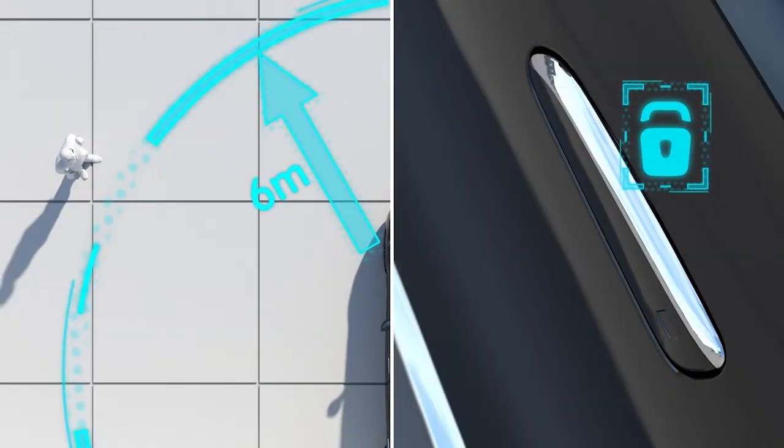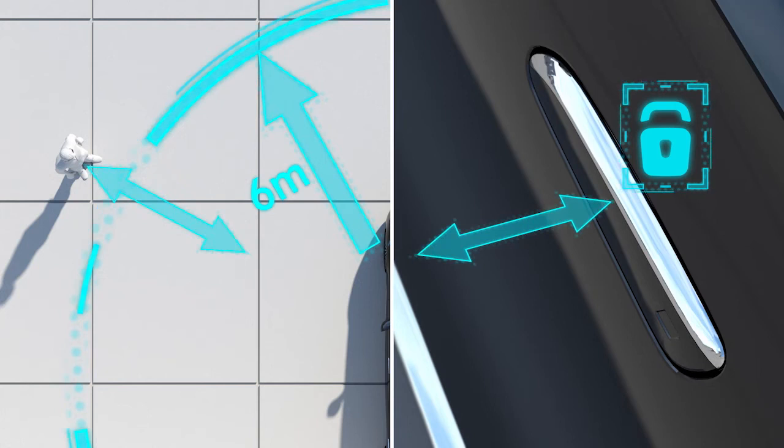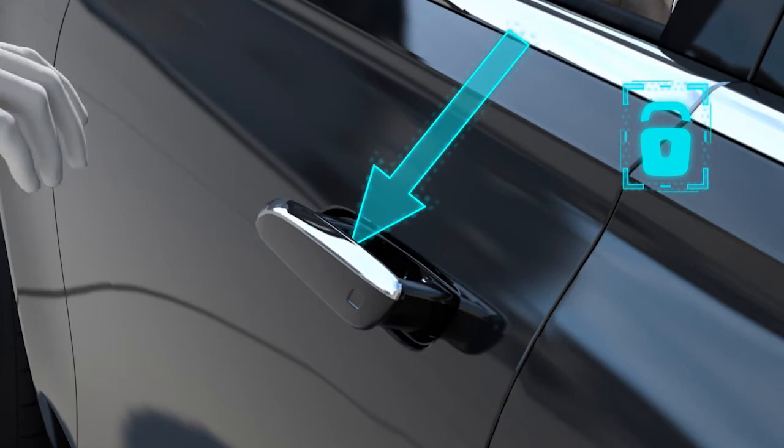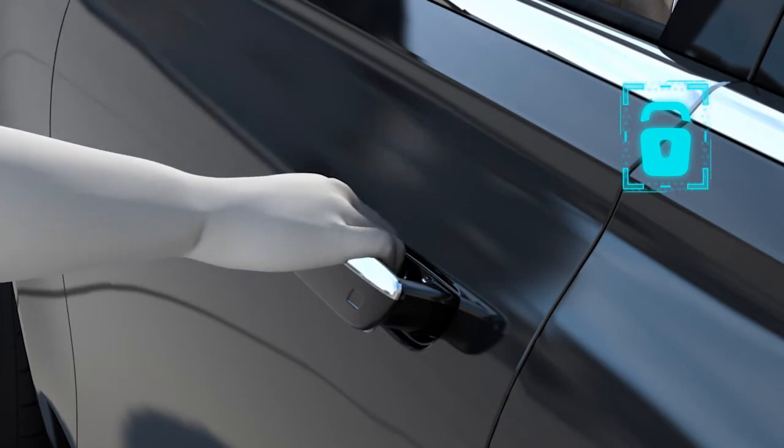If you move into the detection range with the smart key three times within a short period of time, the door handles will no longer automatically extend. Touch the inside of the door handle with the palm of your hand to unlock the vehicle. Pull the door handle outwards to open the door.